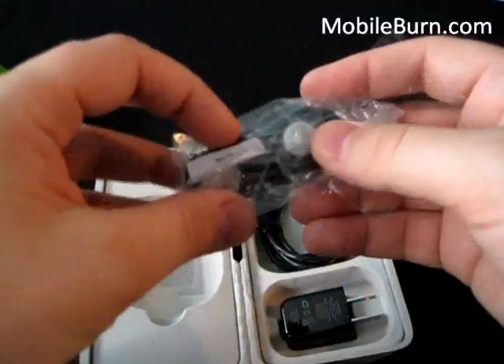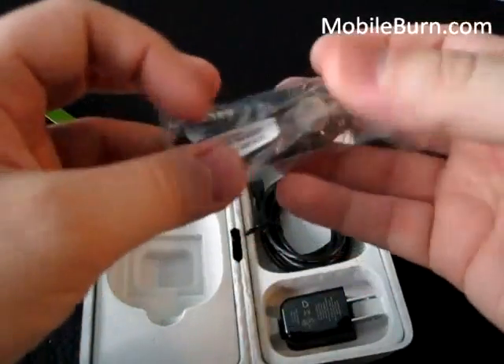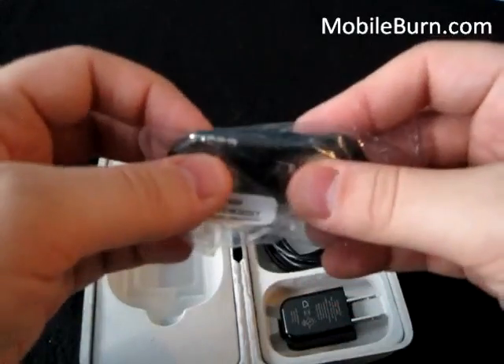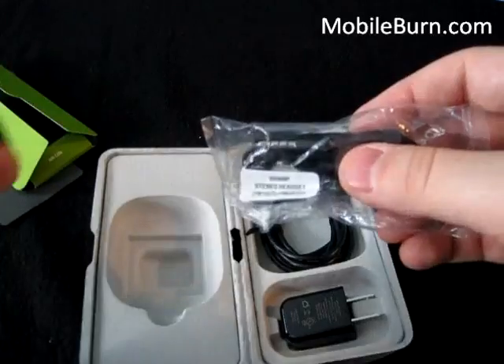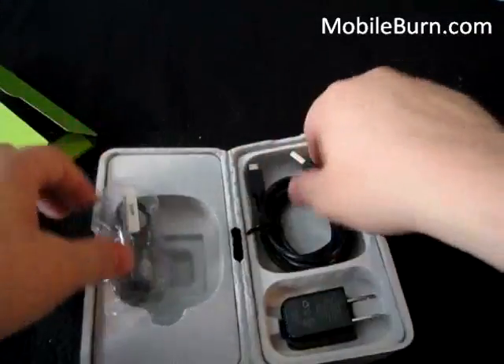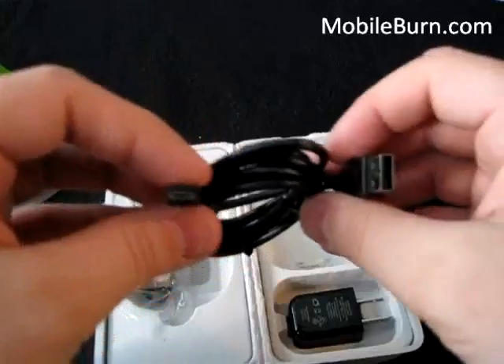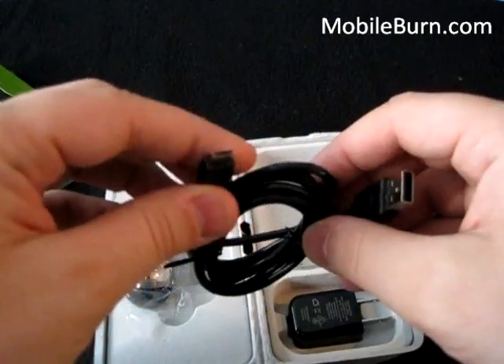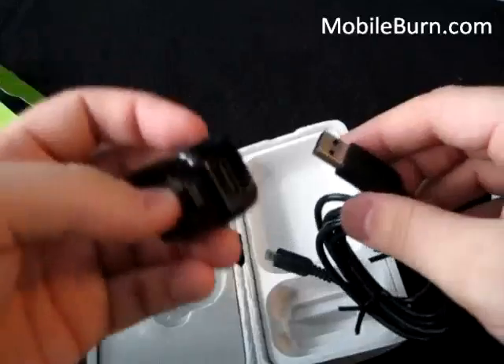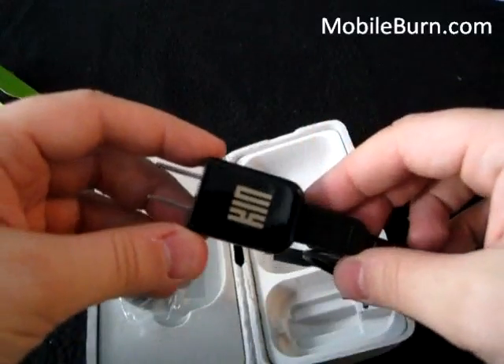For accessories, you get a Sharp stereo headset with earbuds and a 3.5mm headphone jack. There's also a micro USB cable, and if you want to plug it into the wall, it works like that.